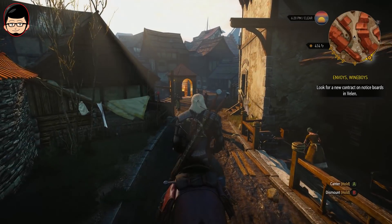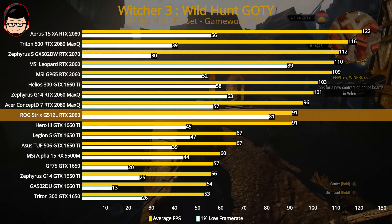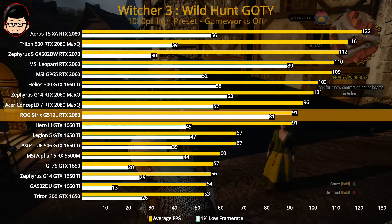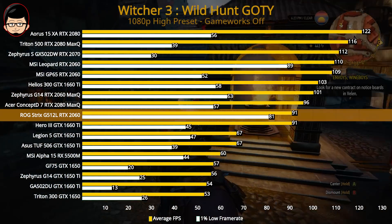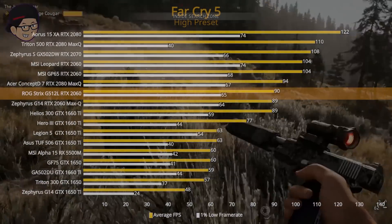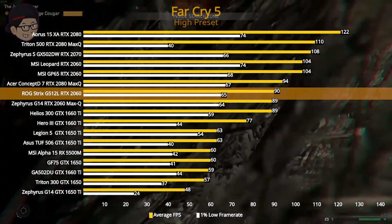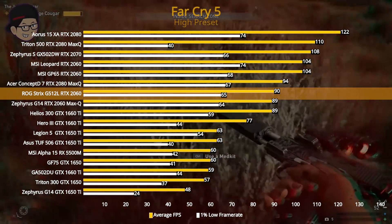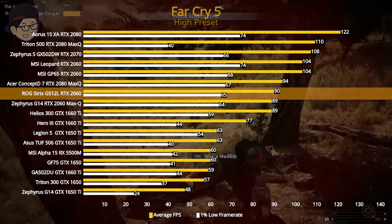Dalam produktivitas kita mendapatkan performa lebih tinggi di harga yang lebih rendah dari generasi sebelumnya Intel, tapi bukan loncatan jauh. Sekarang kita lanjut ke gaming. Pertama adalah Witcher 3 dengan high preset — di sini kita dapat 91 average dan 81 untuk 1% low frame rate. Yang menarik di generasi terbaru ini adalah 1%-nya yang tinggi. Di Farkar 5 dengan high preset, skornya sudah di atas RTX 2060 Max-Q yang ada di Zephyrus, dengan 1% sesuai harapan.